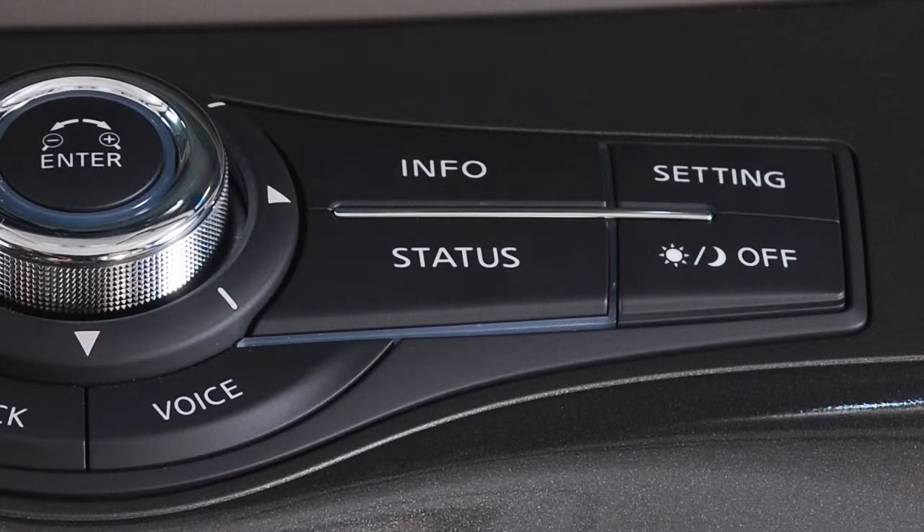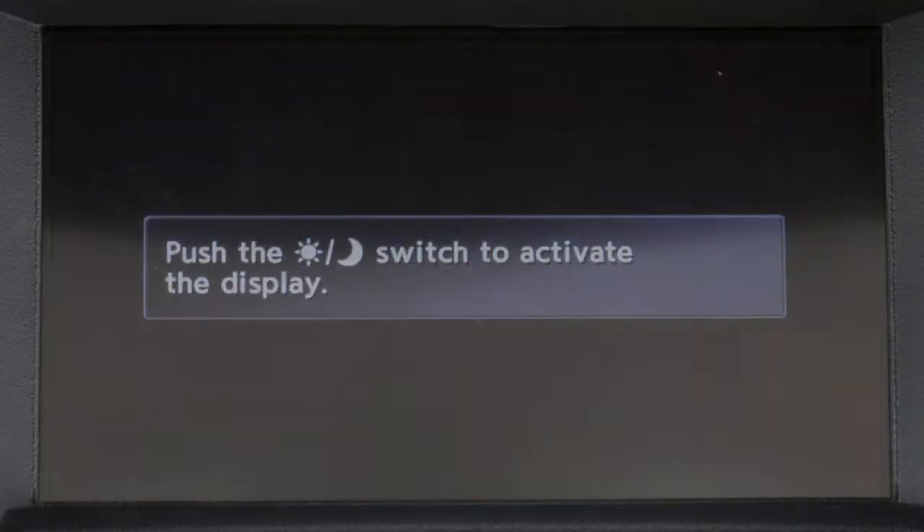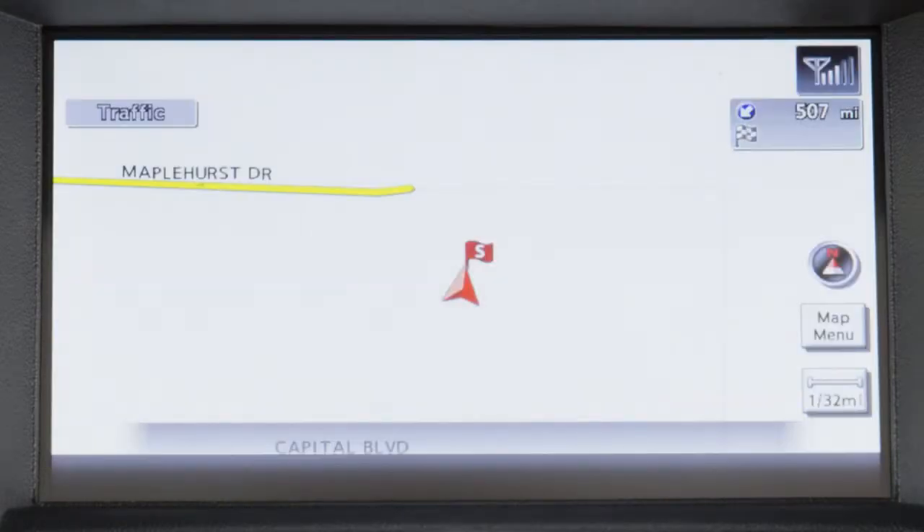The day/night/off button displays alternate views of a day screen and a night screen. Press this button for more than two seconds to turn the display off. Press again to turn the display on.